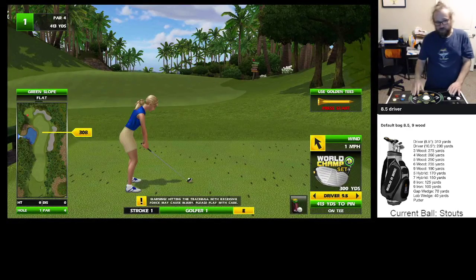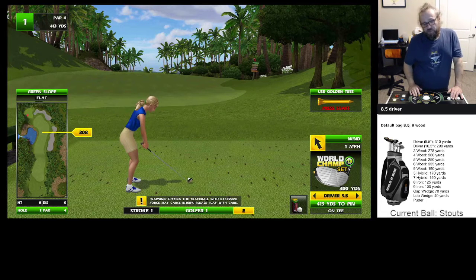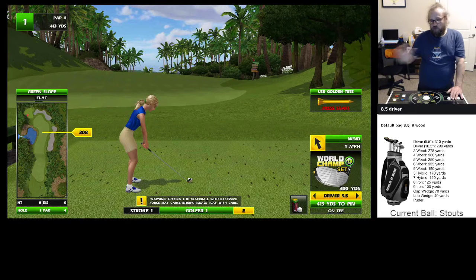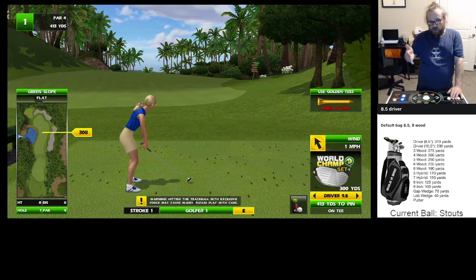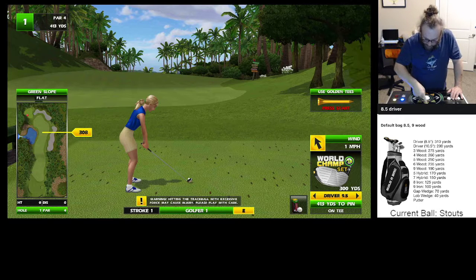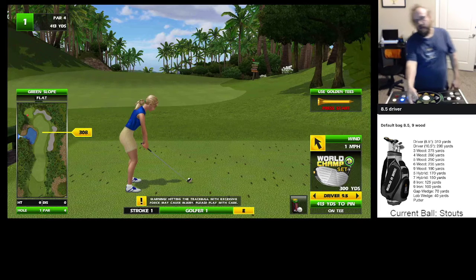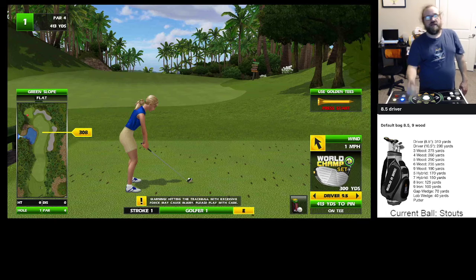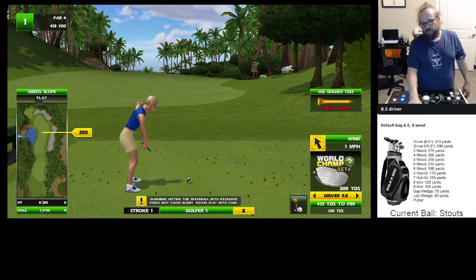Also, thing to note about cuts: the more of a cut you put on it, the harder you have to hit it to go the same distance. So you have to visualize the ball — this ball is going to go 300 yards. If you cut it, it's going 300 yards through its cut. So that means it's going to land at like 285, 280 — something like that. It's going to be short with the same hit that you did to go to 300. If you use a cut, you have to hit it harder — exponentially. You have to hit it a lot harder to go the same distance. Keep that in mind.